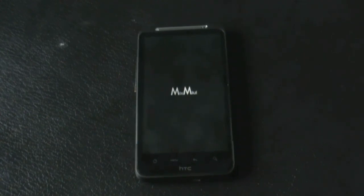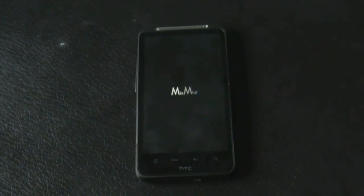That's all about the installation part of this ROM. If you have any queries, just comment below or hit me on Facebook. Subscribe for more videos — thanks for watching.